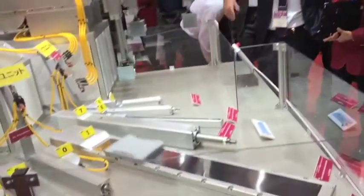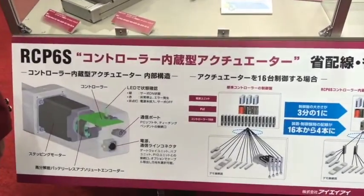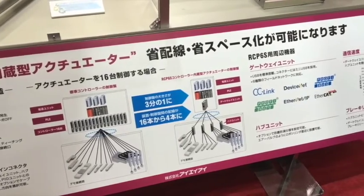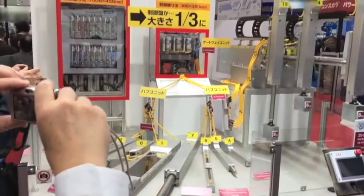The new RCP 6 series is equipped with the batteryless absolute encoder as standard, PowerCon motor technology as expected, and now we offer a high-resolution version which is capable of plus or minus 5 microns repeatability.